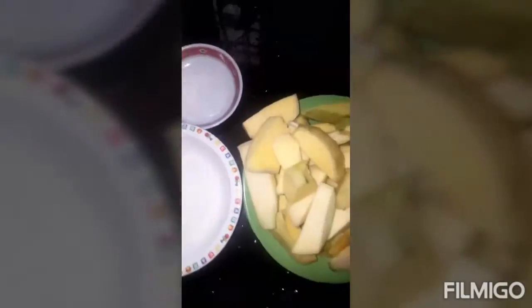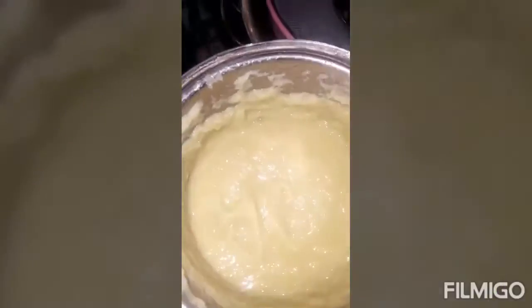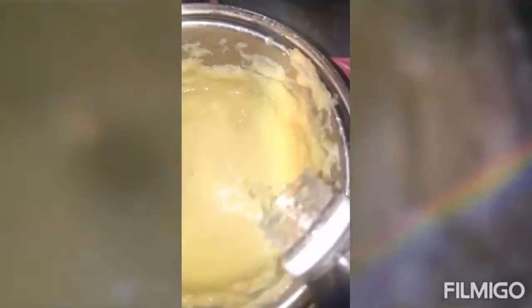I'm looking at the ingredients and continuing to cook, adding and mixing as I go.